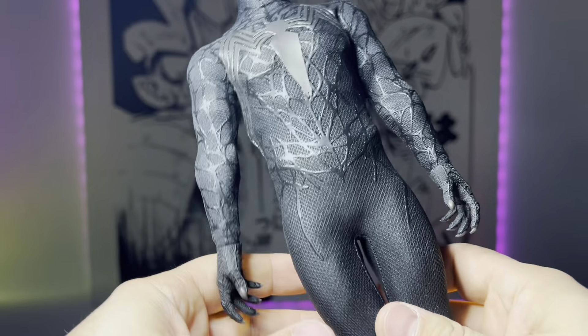Here we have the Topher Grace head sculpt, and it's based off that scene where he reveals himself. To be honest, I'm most likely not going to use this, but it's a nice addition. It is kind of creepy though.